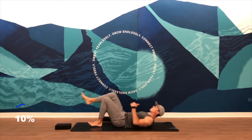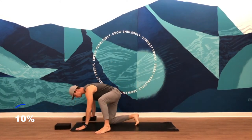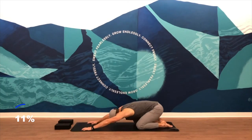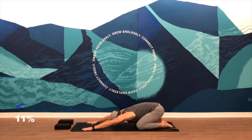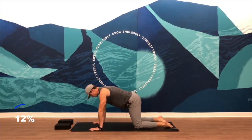Nice, easy breath. Lower down. Then you'll rock up, flip over. Find an extended child's pose — sit back on your heels, big toes to touch, knees out wide to make space for your torso. Reach your body long, spread those fingers out wide. From child's pose, eventually make your way up to a tabletop position — shoulders over wrists, hips over knees.